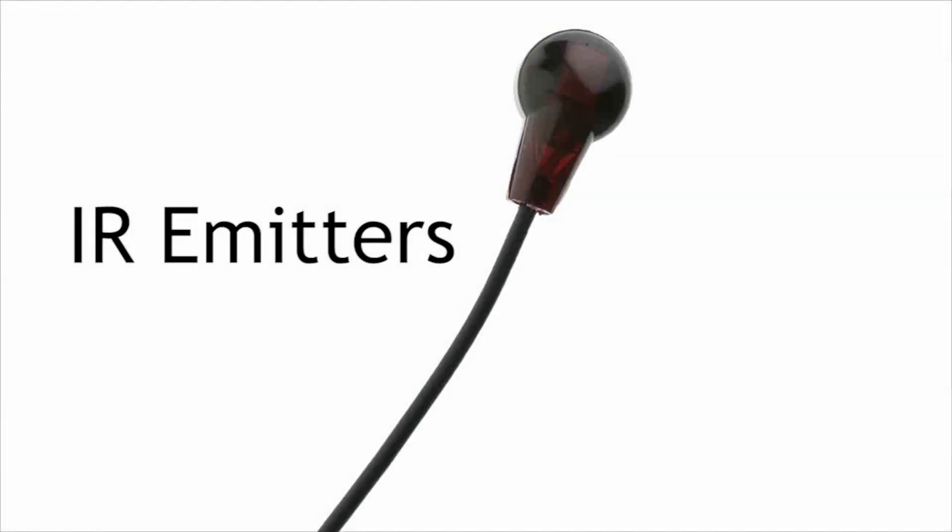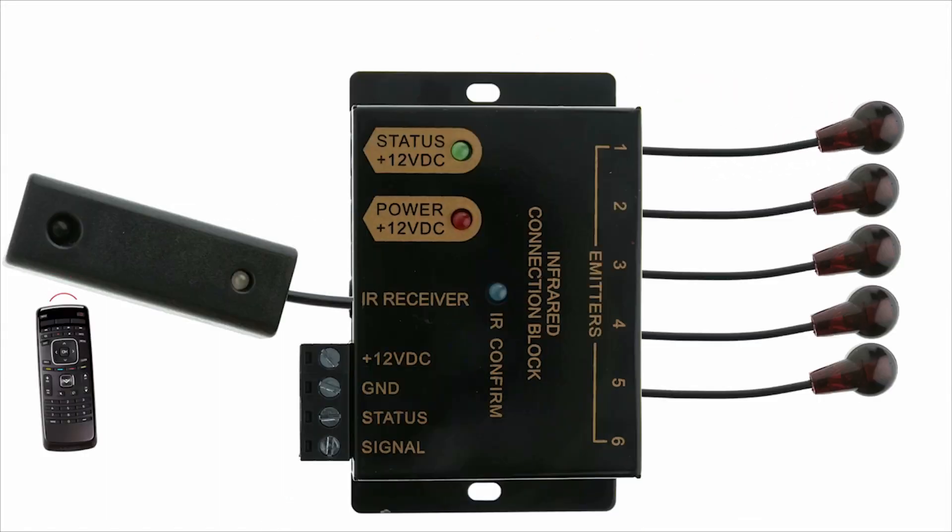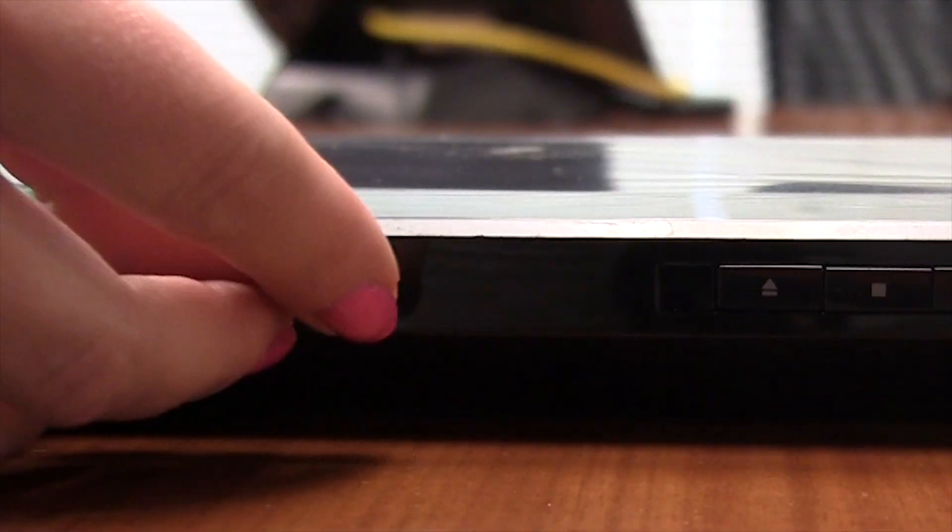To start, the easiest way to expand the infrared kit is to add extra emitters to control extra devices. Remember that each device gets its own emitter.